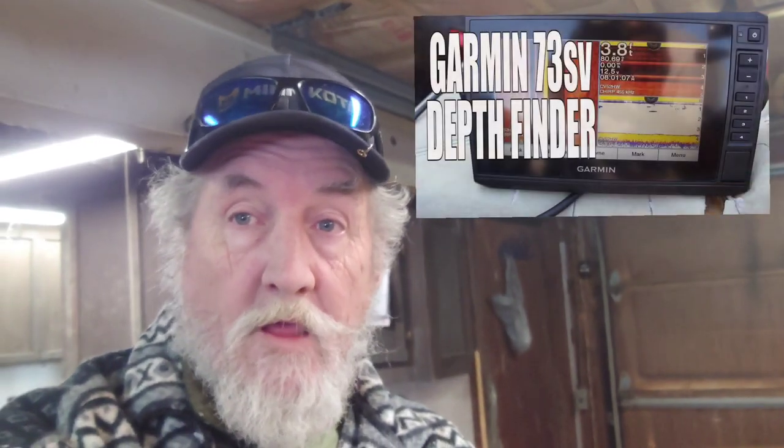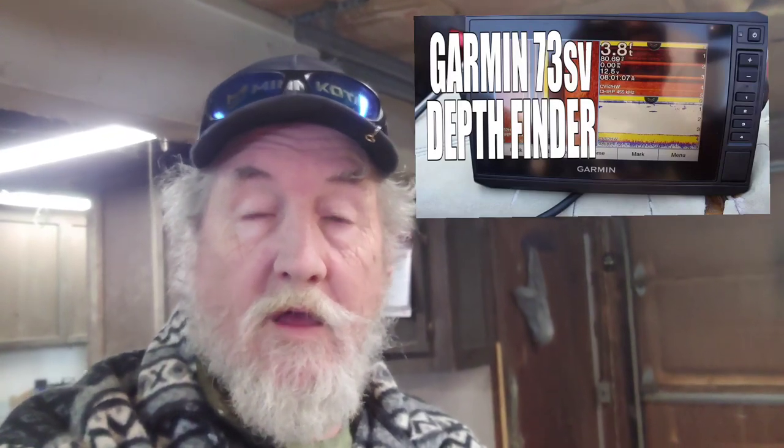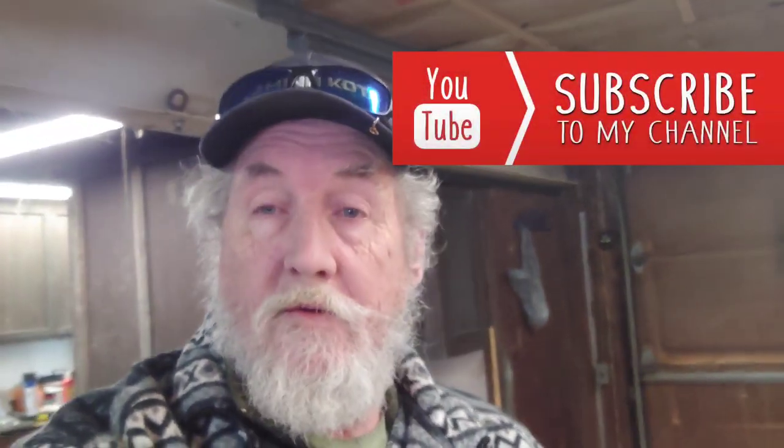I am going to be changing out my fish finder. We went and got ourselves a Garmin — got it used from a buddy. It was only used a couple times on the boat and then they sold the boat and he went to a bigger unit, so it's been just sitting on the shelf. It's a seven inch screen.